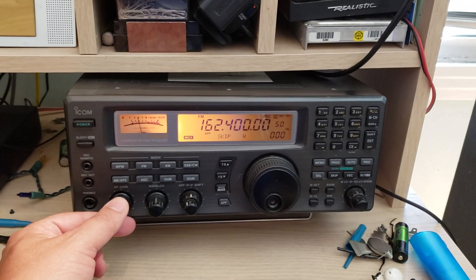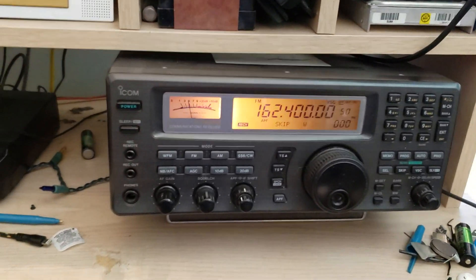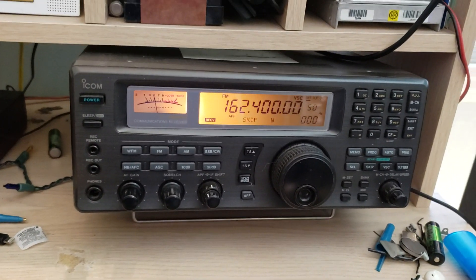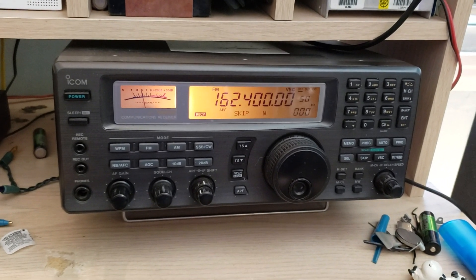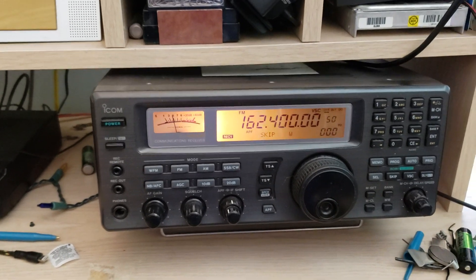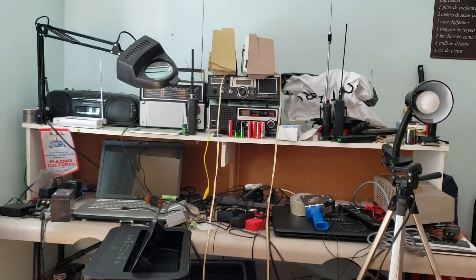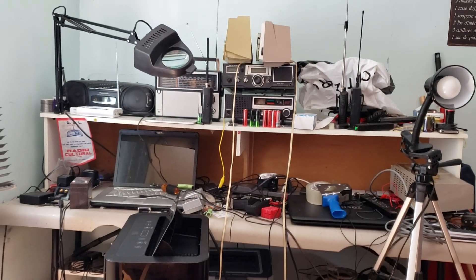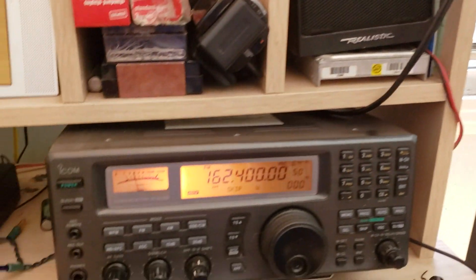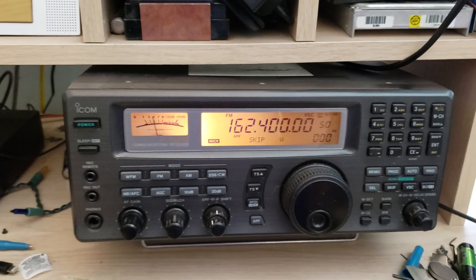The setup is back to normal, or almost. I wanted to change my setup — I have all the digital stuff on one side and all the analog stuff on the other. There's still a lot of work to do on the analog side, but this week I'm going to have all the analog radios there and everything sorted out.